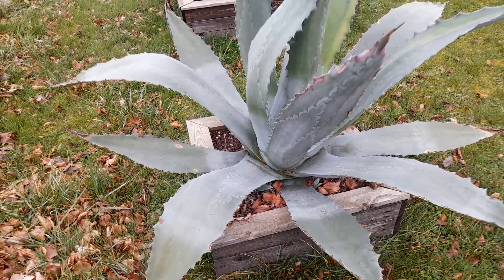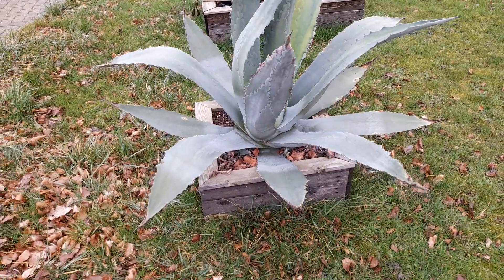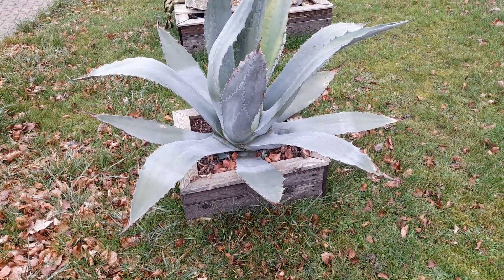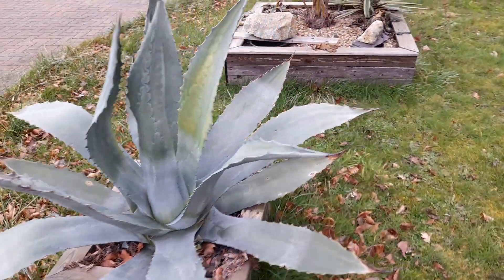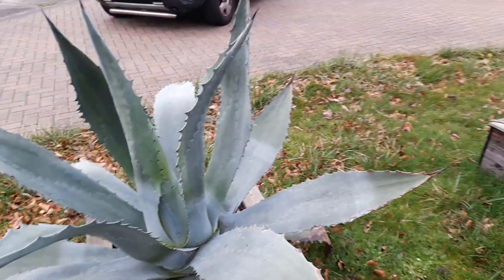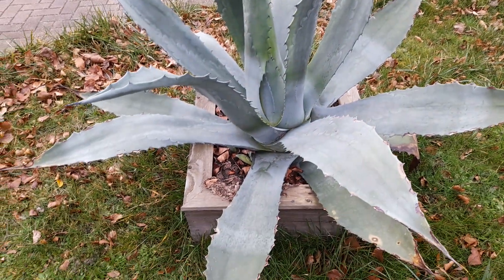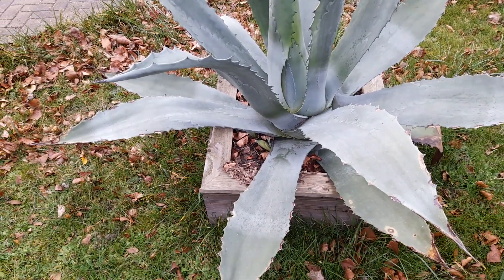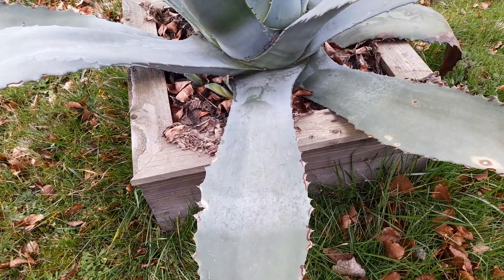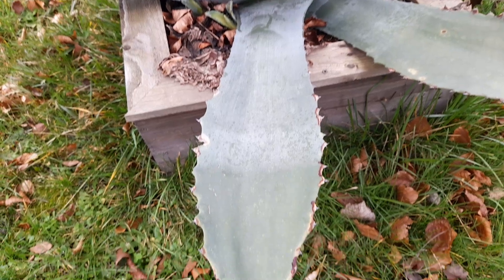Just giving it a little bit of drainage, raised up slightly, or if it's in a pot — they are really cold tolerant, it's just the damp. I'm really surprised at how good this actually looks considering the two arctic blasts, and I think this plant is going to do really well.